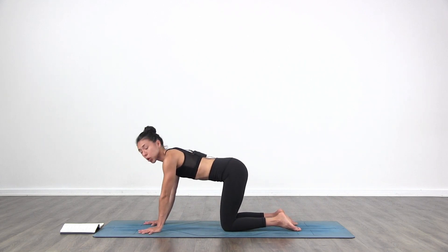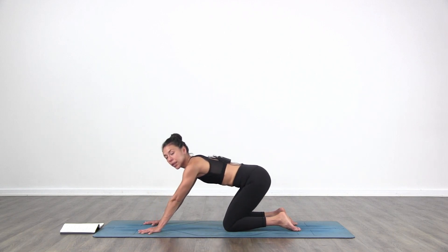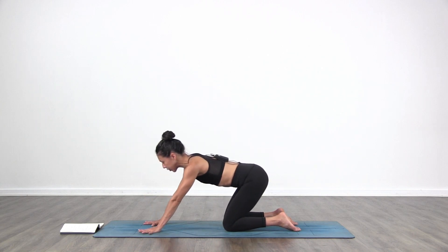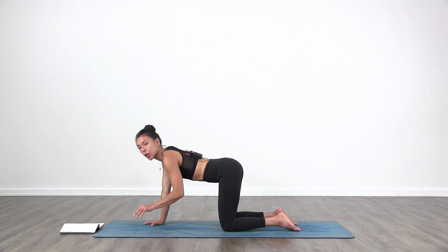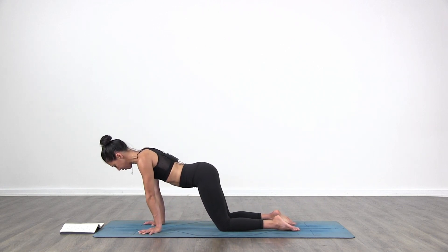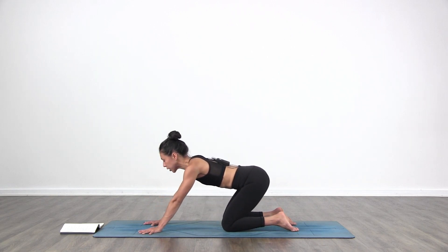We're going to start just warming up the wrists, so we're going to move forward and back. Make sure your whole hand is pressing down into the floor, and especially your index knuckles are pressing down into the floor, so there's no cupping of the hands in any way. You're strong through the hands. Give a breath normally in and out through the nose, just a few more times.